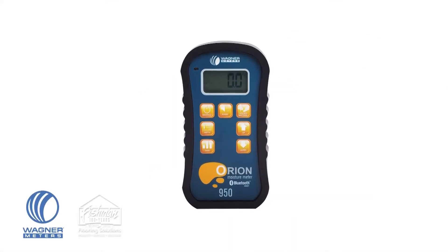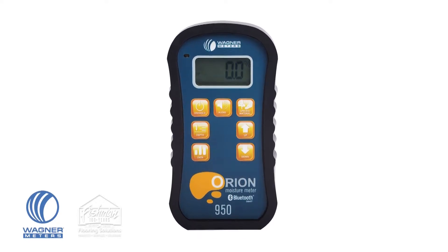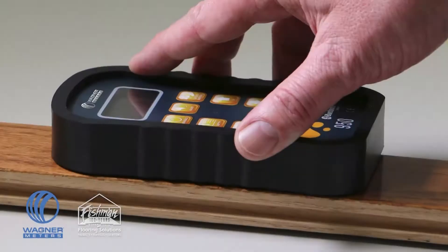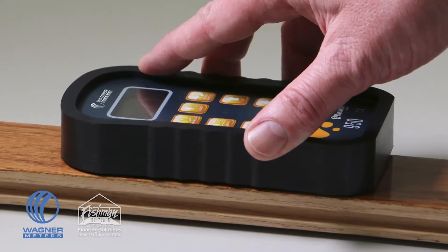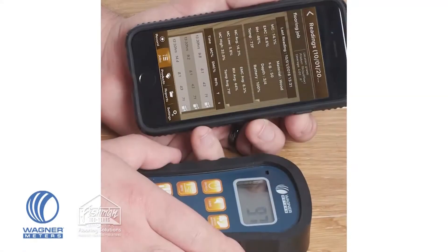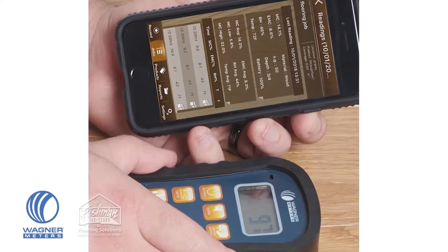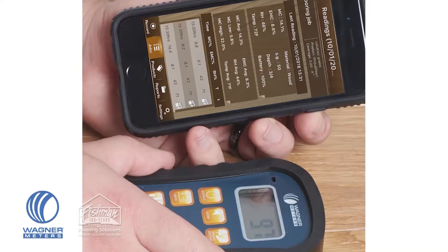The Orion 950 Smart Pinless Wood Moisture Meter provides readings at one-quarter and three-quarter depth modes. It can store and review up to 100 readings and provide you with minimums, maximums, and averages. It gives you temperature, relative humidity, dew point, and grains per pound readings, and it connects to your smart device so you can log and analyze your data with the free FloorSmart app for Android and iOS.